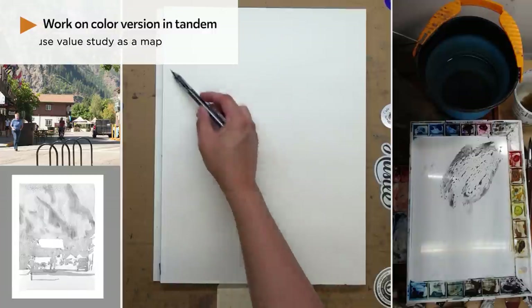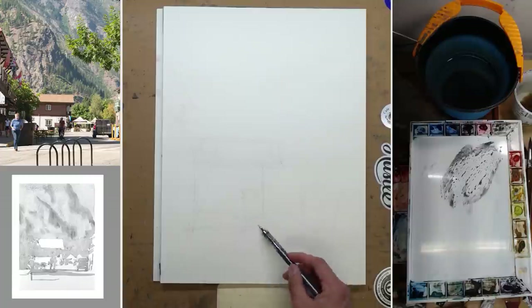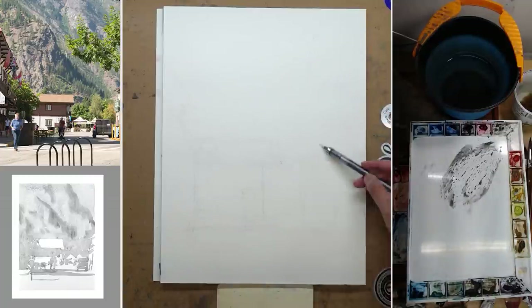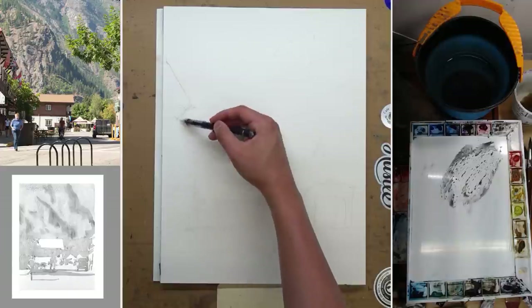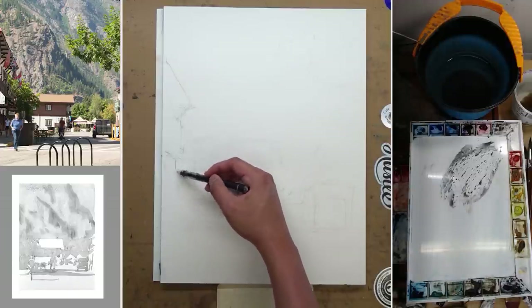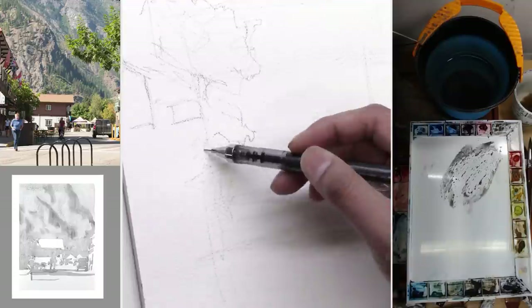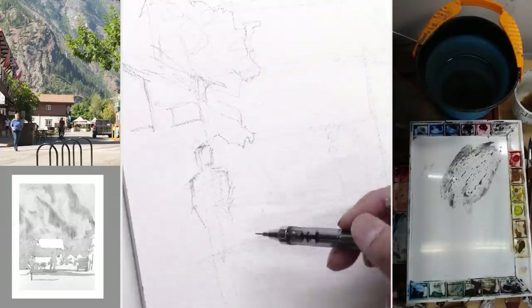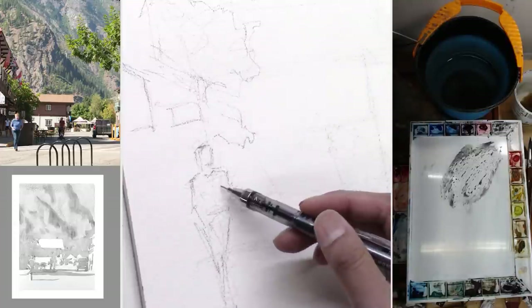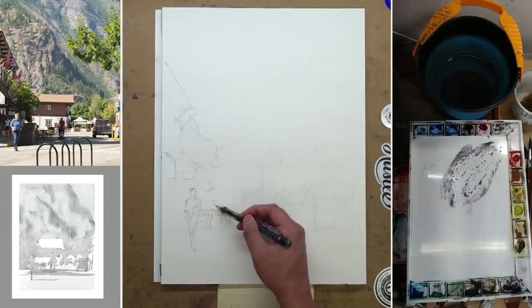After I'm done with the first wash for the value study, I start getting started with the color version. The paper is a little bit bigger — it is 12 by 16. Since this is going to be the finished painting, I need to make the drawing just a little bit tighter, really trying to get the perspective and the scale right. But at the same time, I try to stay loose. I'm eyeballing a lot of stuff, drawing the figure. I do change the figure a little bit, but mostly I want to capture that sense of light — a figure lit by the sun against the dark background is very, very effective.